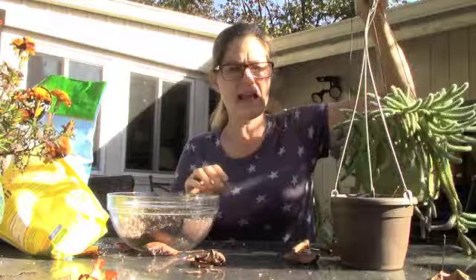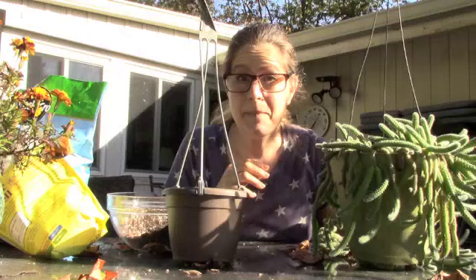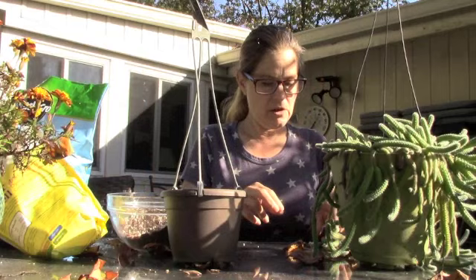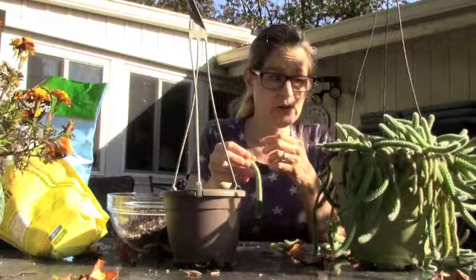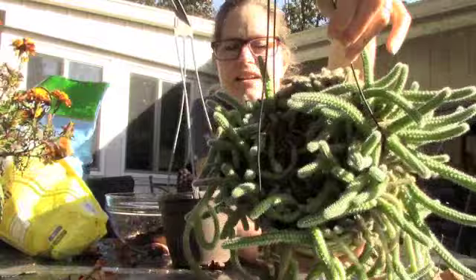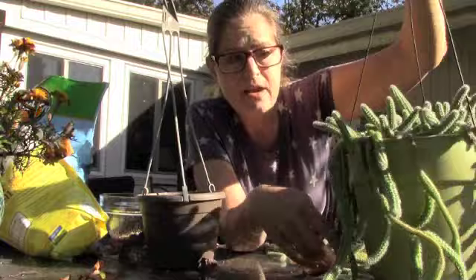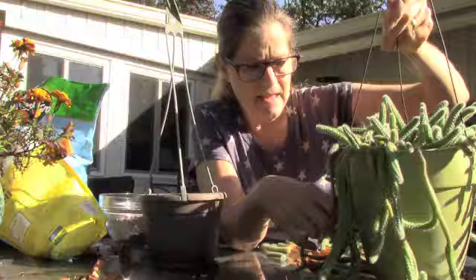I thought I would take the time to pot down my rat tail cactus — it might take a couple pots — but I'm going to use a smaller pot. I have decided my cactus have too much soil around their roots, and maybe they would do better without so much soil. When I was bringing this one in, all of the pieces started falling off, and I thought maybe this is a good opportunity to just go ahead and restart the plant in a smaller pot. Some of it's just not looking its best.